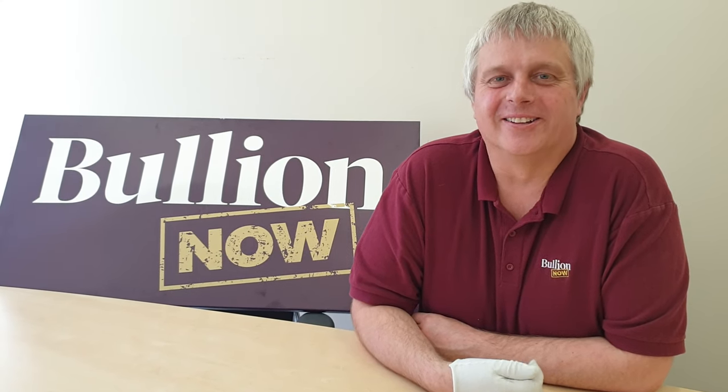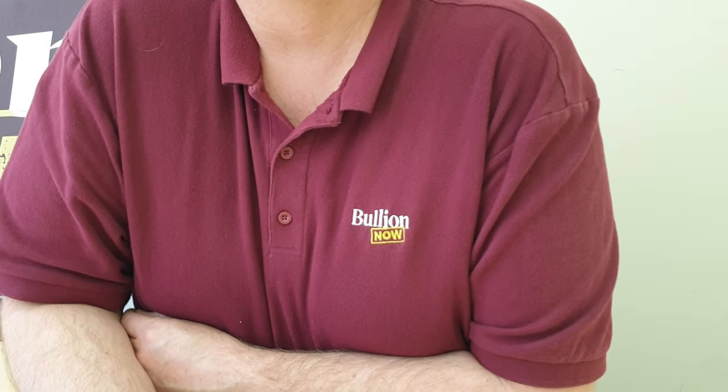Hey there, everyone. It's Joe and Michael from Bullion Now, bullionnow.com.au, selling you the best bullion bars and coins shipped worldwide from Melbourne in Australia.